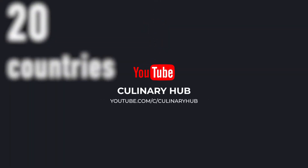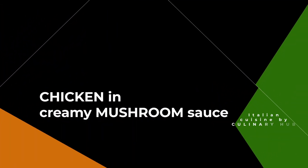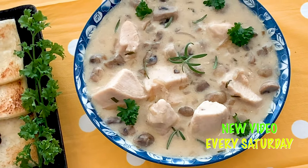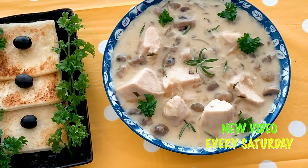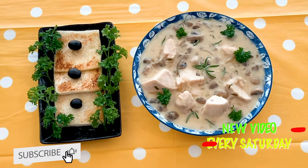Dear friends, welcome to Culinary Hub. As we continue our culinary journey of 60 dishes from 20 countries, today we present chicken in creamy mushroom sauce, an Italian cuisine dish. We upload new videos every Saturday. Please subscribe to our channel and hit the bell icon for latest updates.